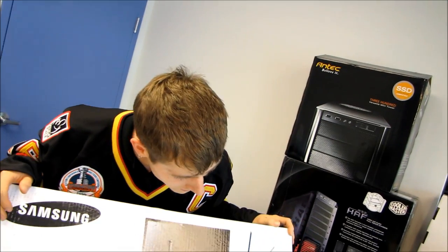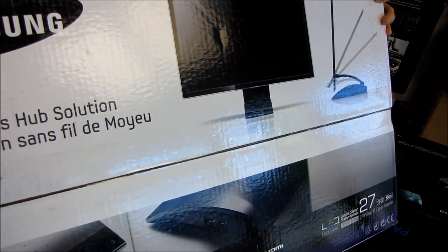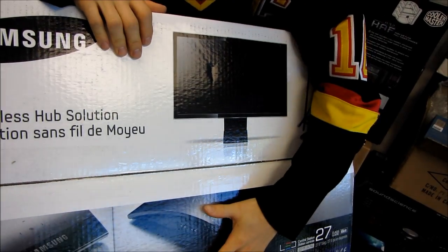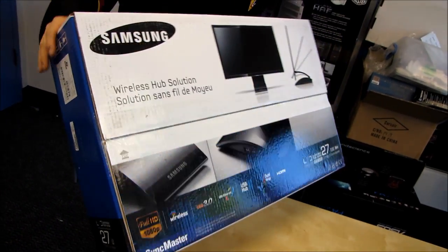Today we're going to be unboxing the Samsung C27A750X. It's a pretty difficult to understand name, but I'll be explaining what exactly is so cool and special about this product over the course of the unboxing.